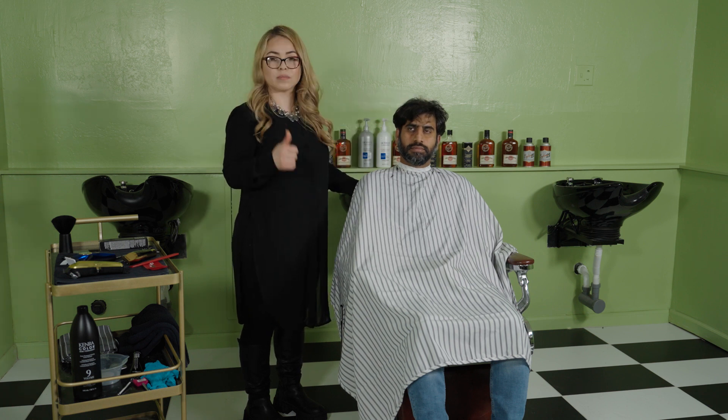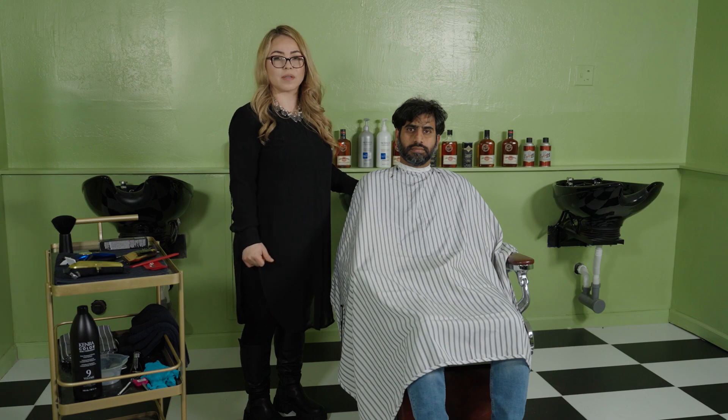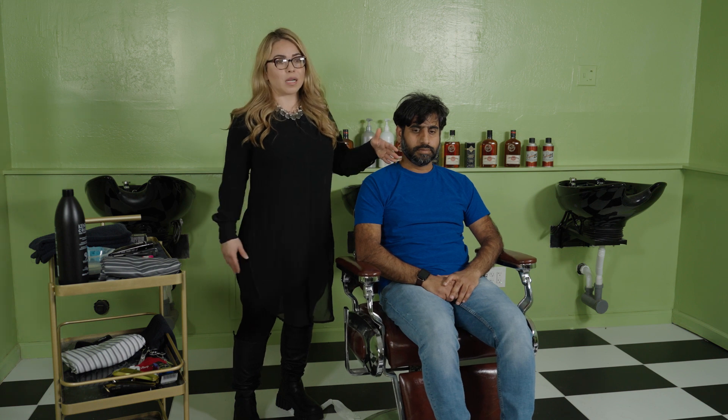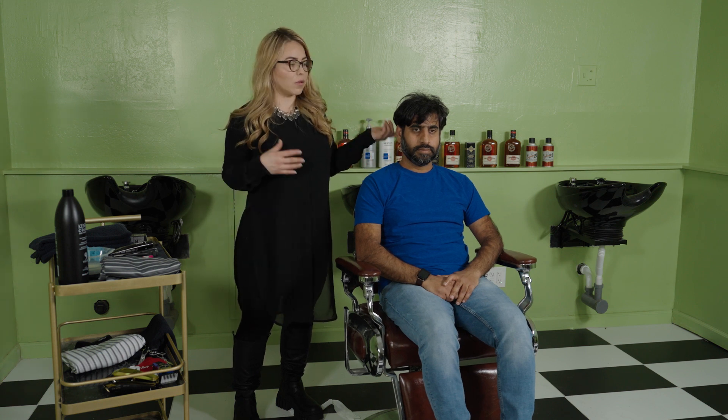We continue with the demi-permanent color. This is Anna again. We're going to talk today about chemical draping. For chemical draping on a beard, it's a little bit different than regular draping for hair color, because you want to drape the front part as well — not only the back — since we're going to do both hair and beard. I'm going to show you how to protect your customer's clothing.